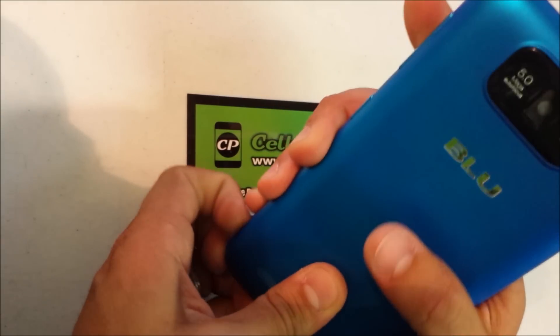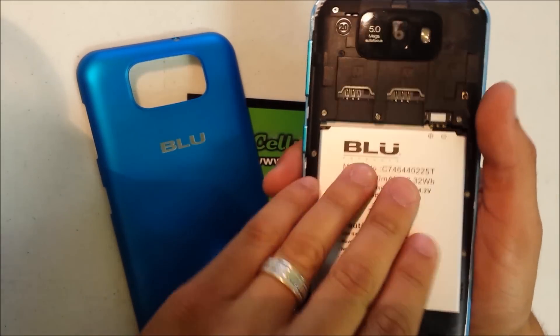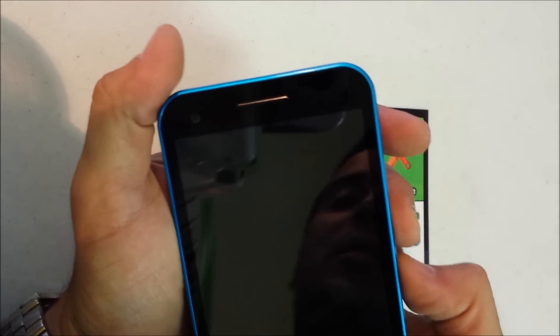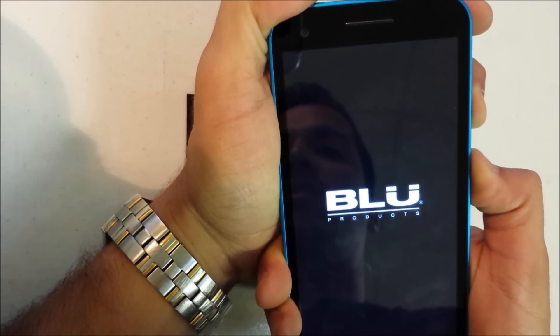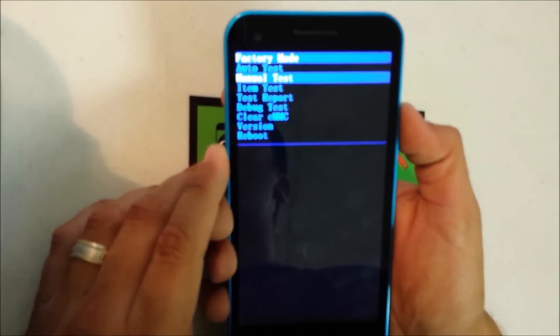Now if you have a password on it and you want to be able to use it again, the first thing you've got to do is turn it off. Then you're going to hold the volume down button and the power button at the same time until the factory mode comes up, and then let go.